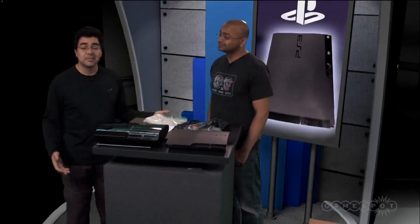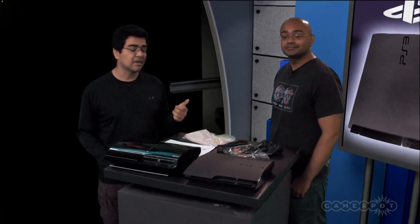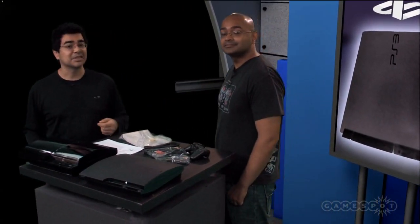So there you go — that's your first look at the PlayStation 3 Slim. Any final thoughts? It's cheaper and it's smaller — what's not to like? Pretty much. We're going to be putting this thing through its paces, so be sure and check back on the site for a feature and for a bunch of video. Until then, we'll see you soon.